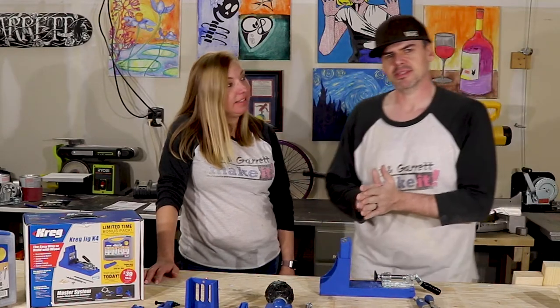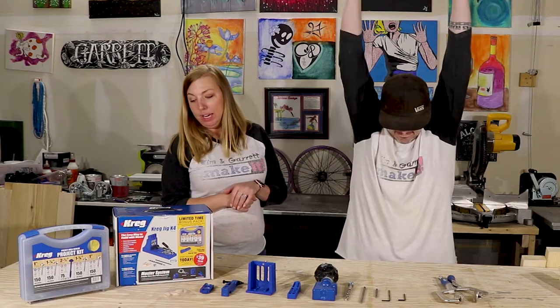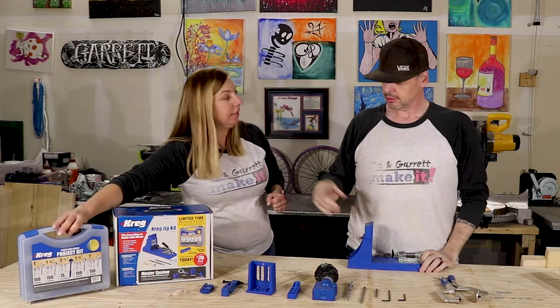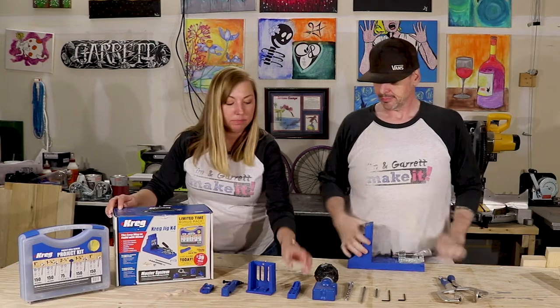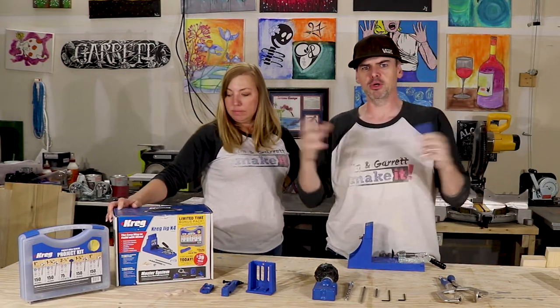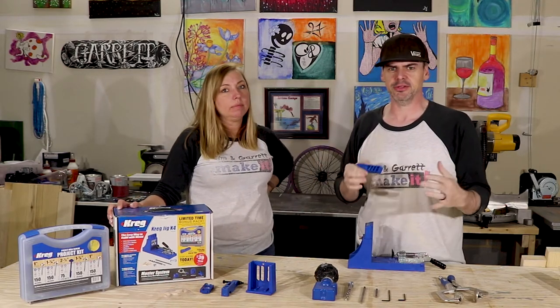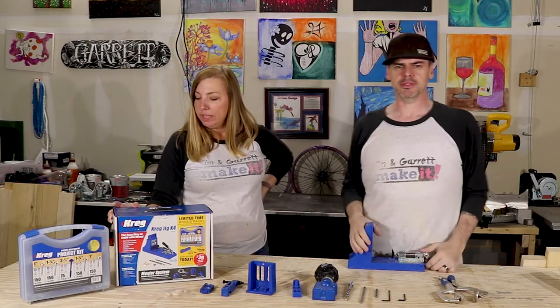So it comes in the box. Kreg jig K4. Kreg pocket hole screw kit — that's this. Kreg jig mini — it's portable if you can't move the piece of furniture or the entire piece is still together and you just need to fix a pocket hole. Little Kreg jig mini — never used it.